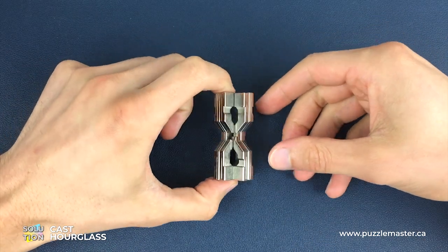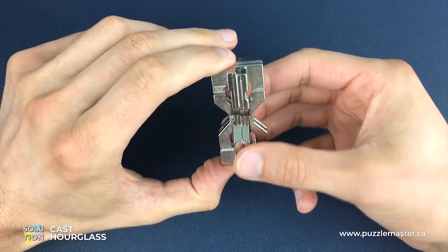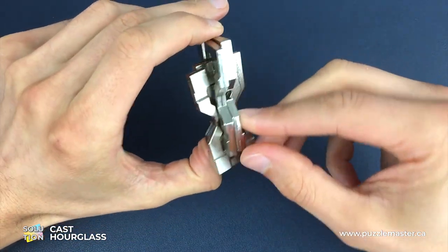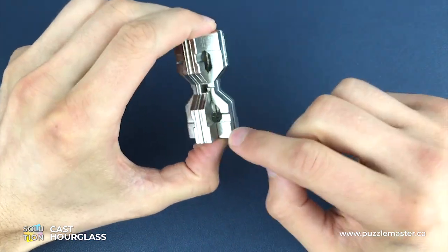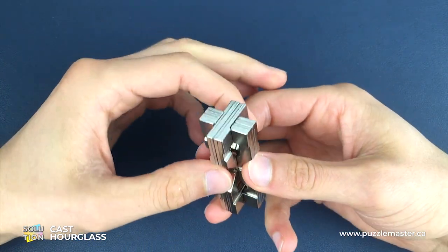Here is the impossible Hourglass Puzzle. Before we get started, there are four pieces - two pieces have a gap in them on each side. I'm going to call those the gap pieces, and the other two pieces are solid the whole way around with no gaps, so we're going to call those the solid pieces.